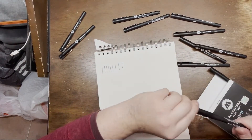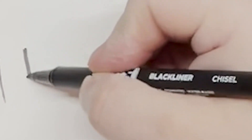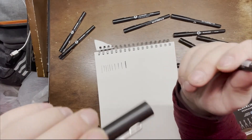The next one is the chisel tip — kind of like a calligraphy tip. The tip is sideways, nice.